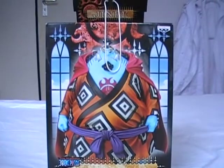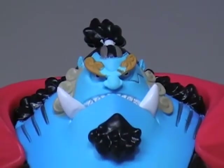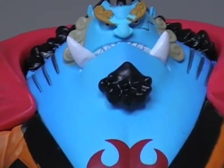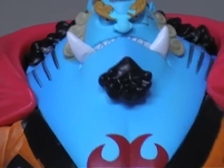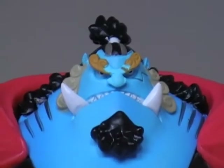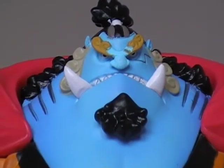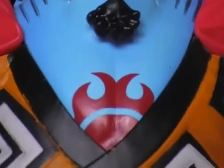Here we have the figure, which is really really heavy. Zooming in, it looks really nice. This part over here should be pink but whatever, there's a small paint miss there. These figures are cheap so I don't really mind the minor details.